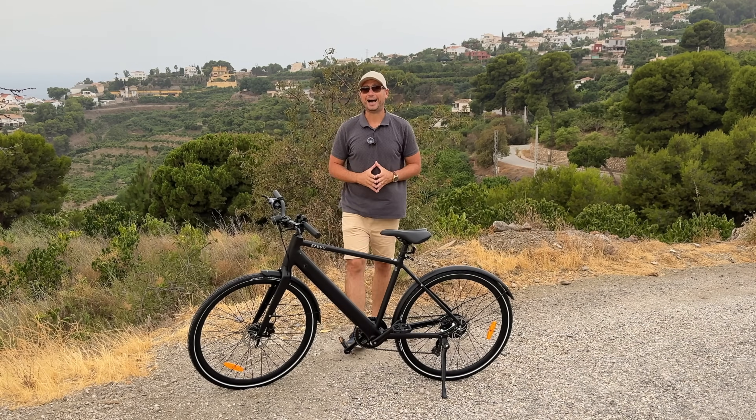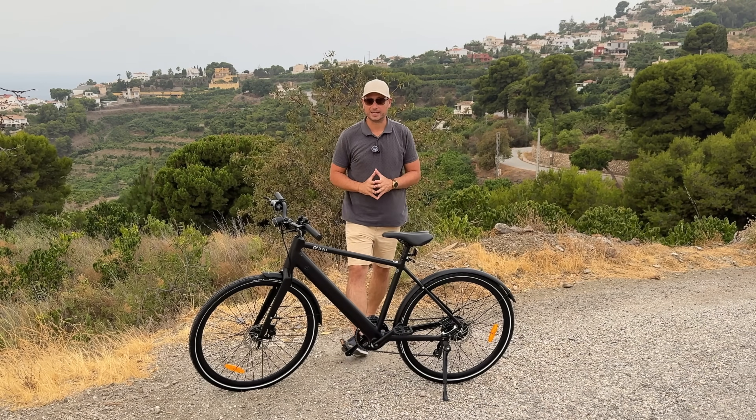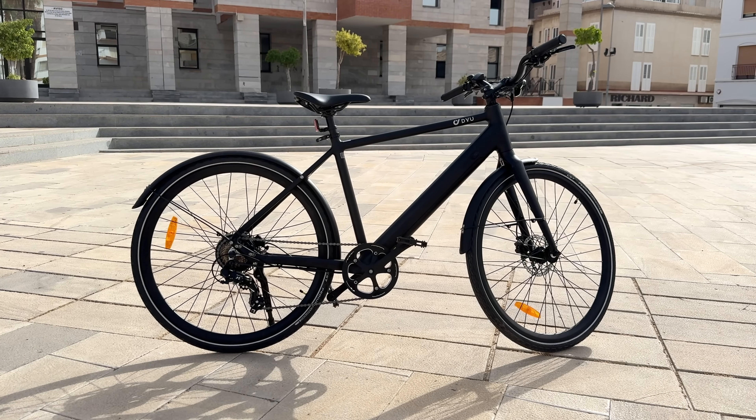What's happening everyone, my name is Alex and welcome back. In today's video we are checking out the latest electric bicycle from DYU. What we have here today is called the DYU Stroll One.